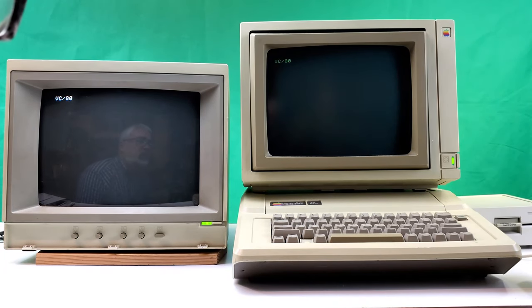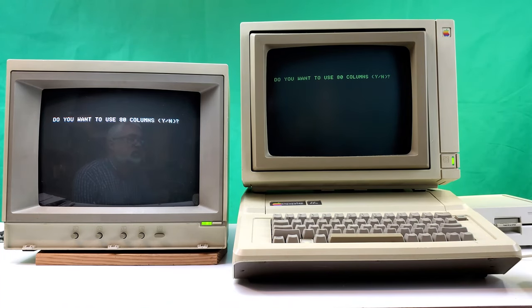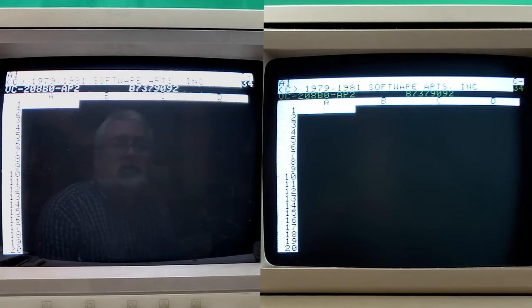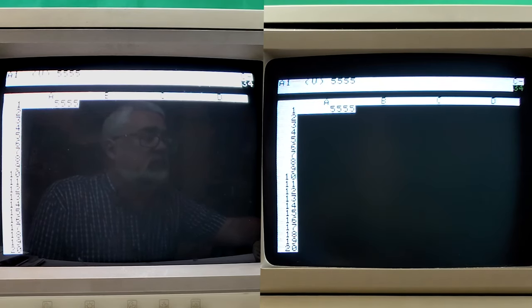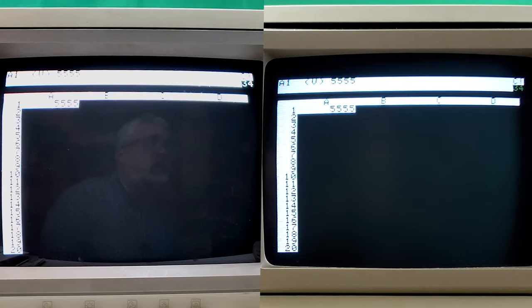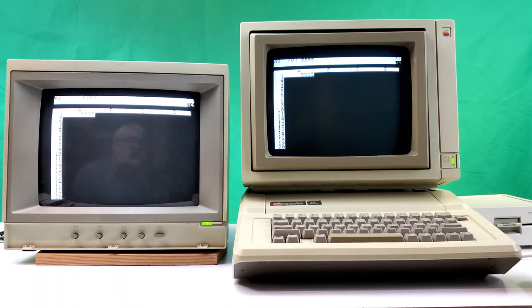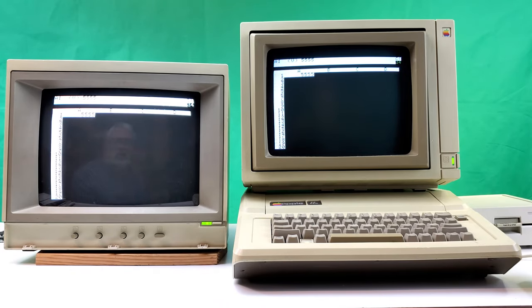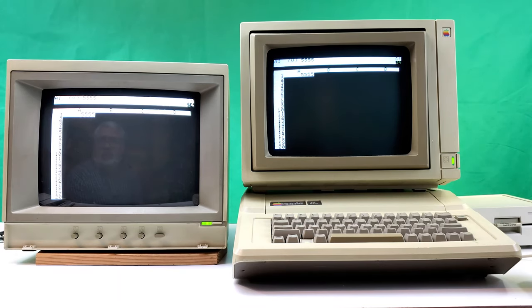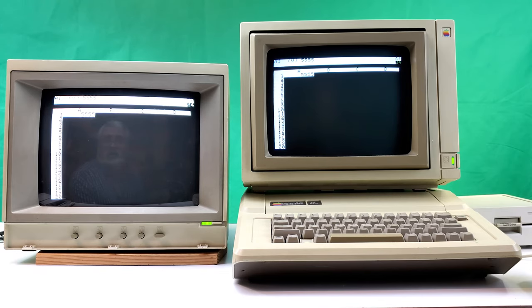Next we're going to try a business application — the famous VisiCalc. In 40-column mode it's pretty sharp. In monochrome mode it looks pretty good too. Based on this, if I was doing it for business purposes I'm not sure I'd be inclined to spend the extra money on RGB, because it's not a big enough difference. I thought for sure RGB would kick composite's butt on text-mode applications, but it's not that pronounced.